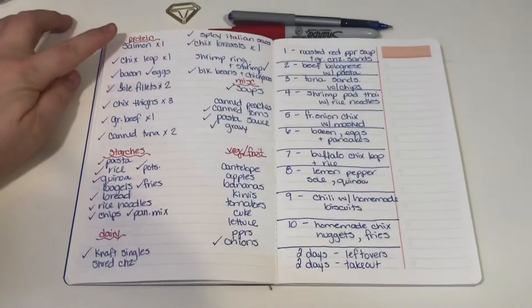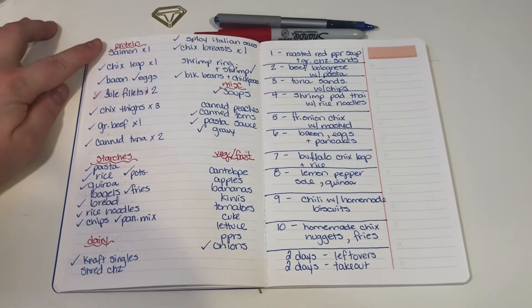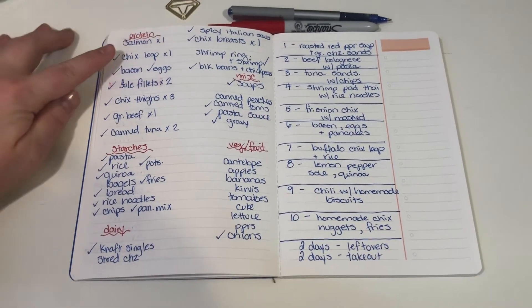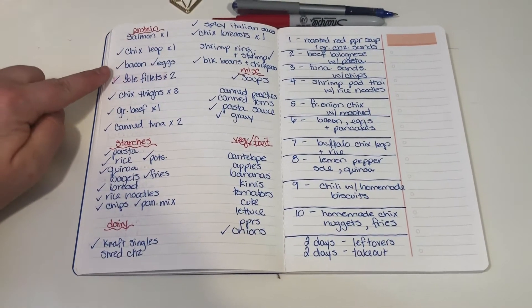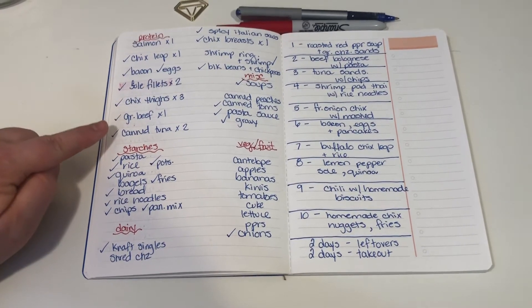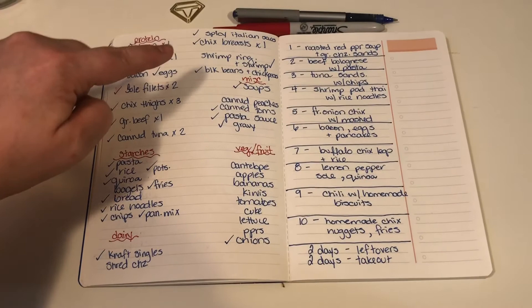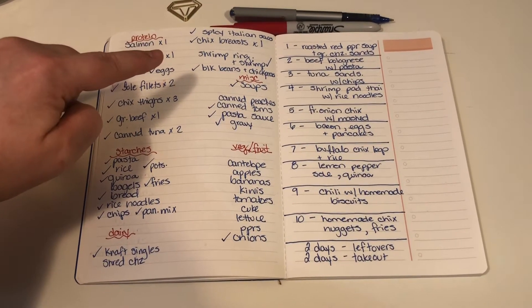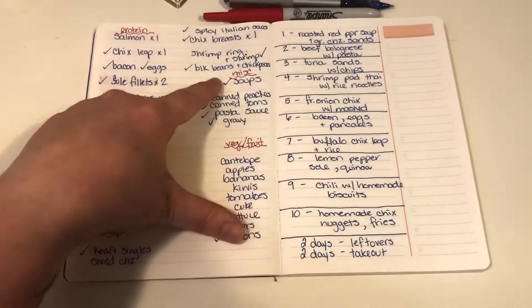What I do is write down my proteins — whatever proteins you eat or have in-house. I have salmon, chicken legs, bacon and eggs, sole filets, chicken thighs, ground beef, canned tuna, spicy Italian sausage, chicken breasts, a shrimp ring, black beans, chickpeas, and shrimp.